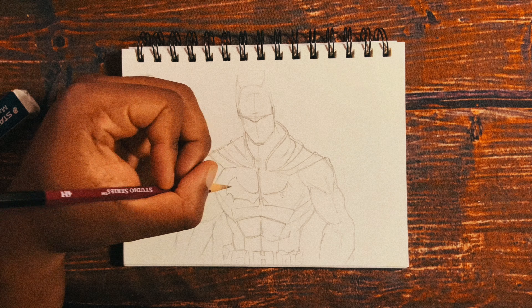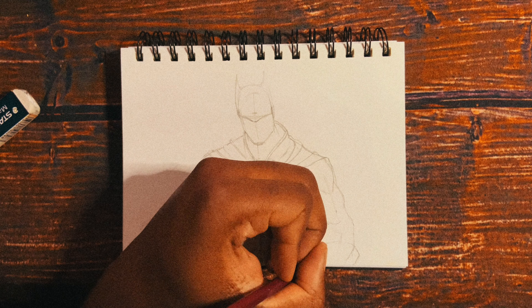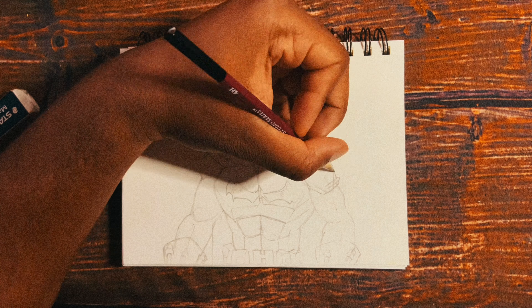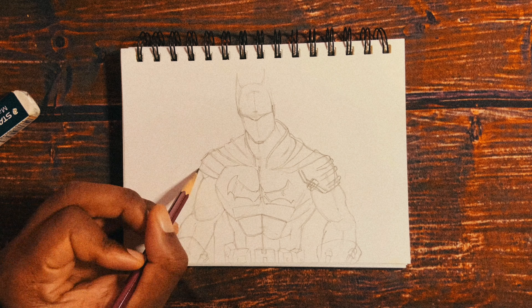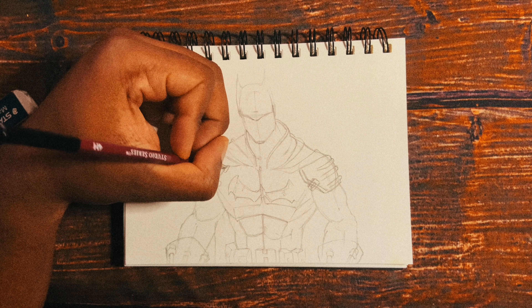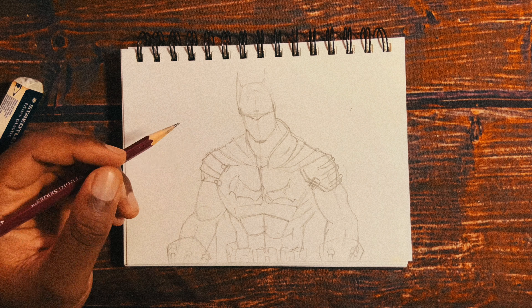Right now as you can see I'm pretty much just working on the pencil line art, just getting the basic muscle definition — not worrying too much about detail at this point. After this I'm going to go into a little bit of line weight, but the line weight is not so important in this particular drawing because a lot of it is going to be filled in with shadow, and you're going to see that towards the end.